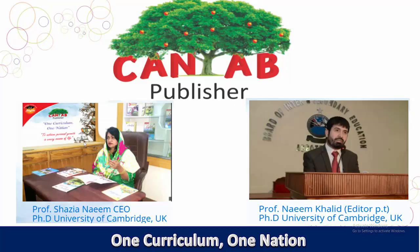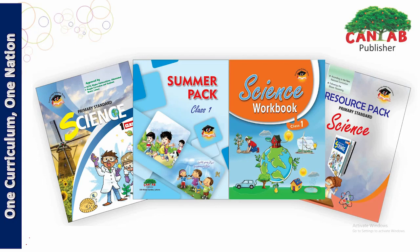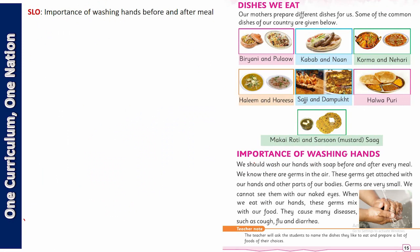Bismillahirrahmanirrahim, welcome to the video session — Kento Publishers. Dear students, today we are going to start a new chapter, which is very interesting. Before that, please make sure you have your science book, the summer pack, the science workbook, and we may need the resource pack as well.